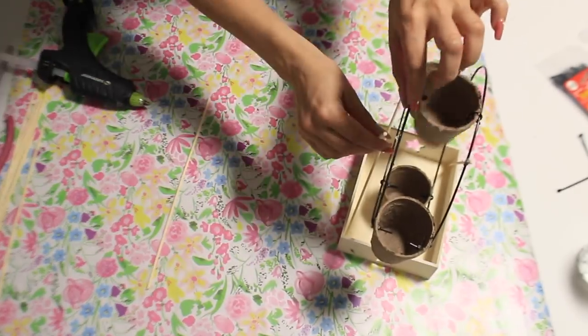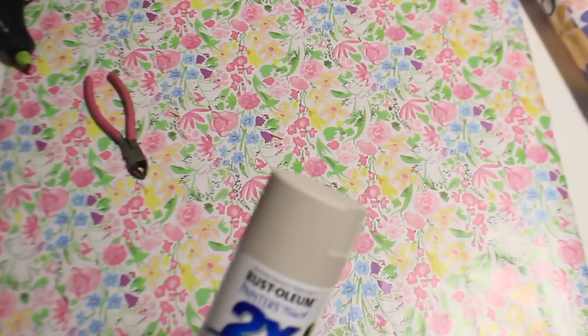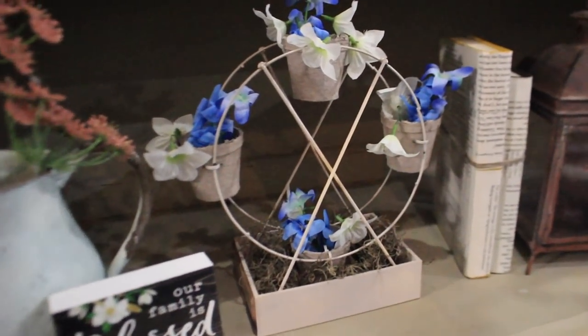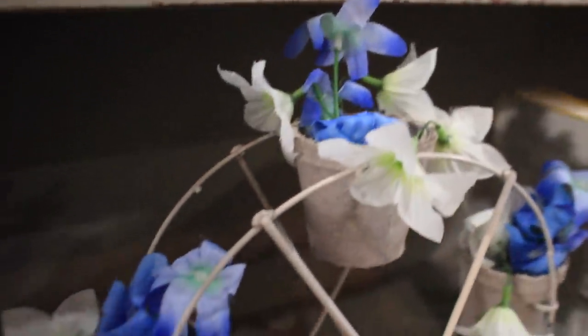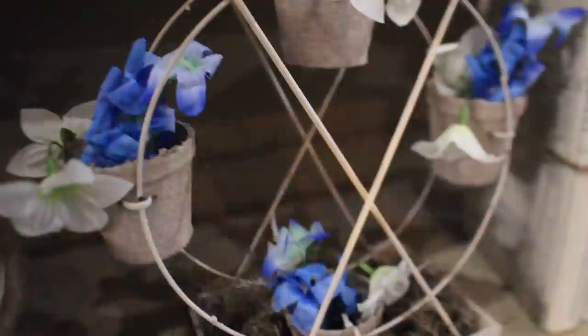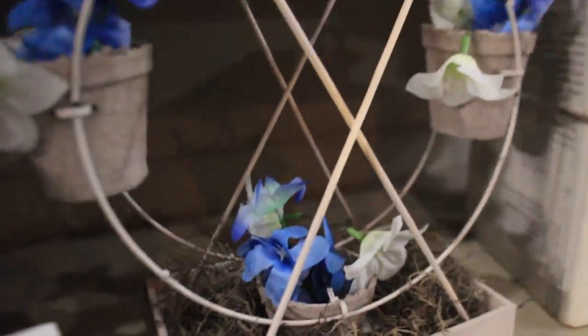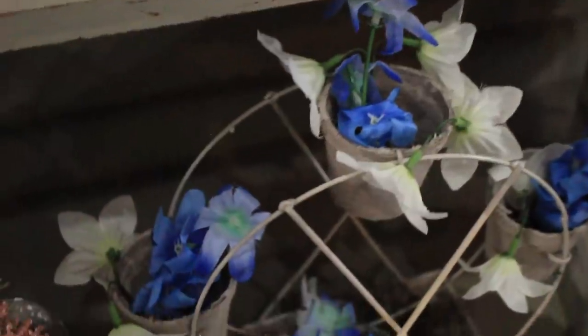I spray painted the whole thing with Rustoleum spray paint. To finish off the ferris wheel I added some flowers inside. To the bottom crate I added some Spanish moss. I didn't film this part but I added some adhesive tile to the sides to cover up the star-shaped cutout that was there on each side. And that's what finished the look of the mini ferris wheel.